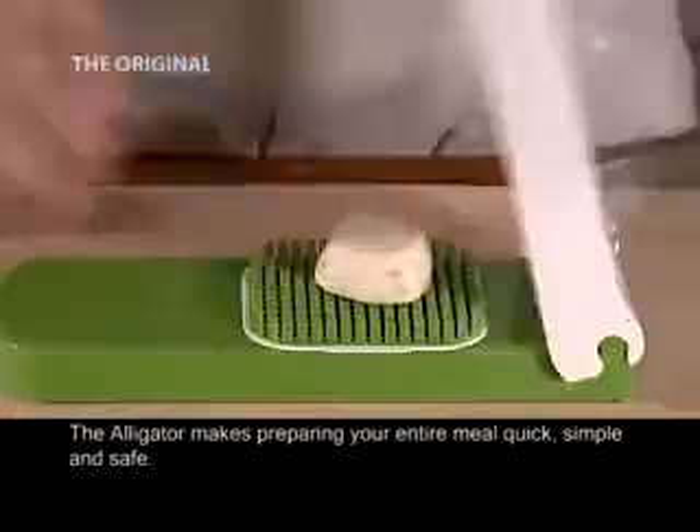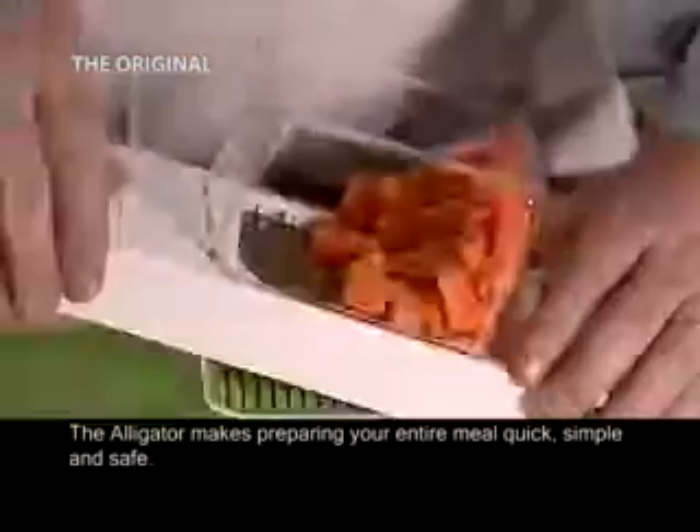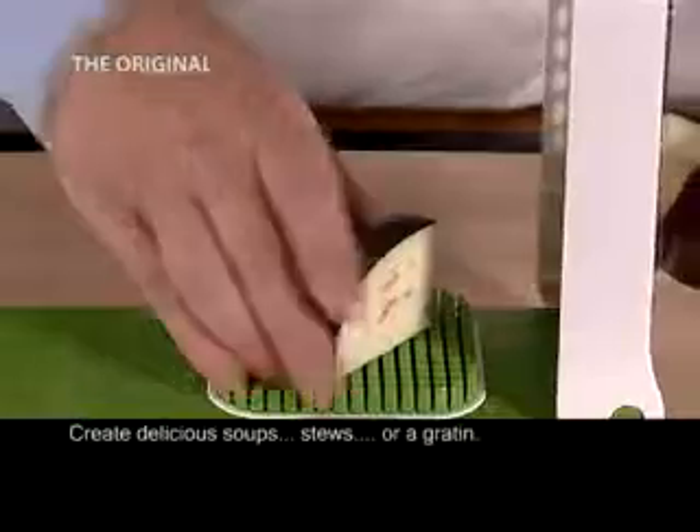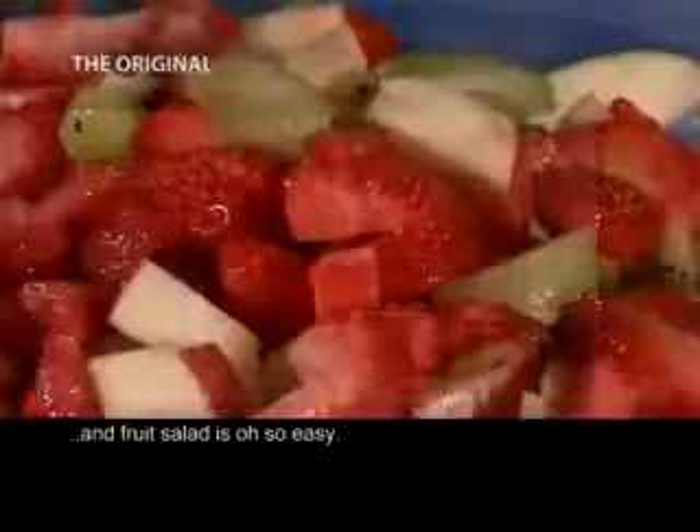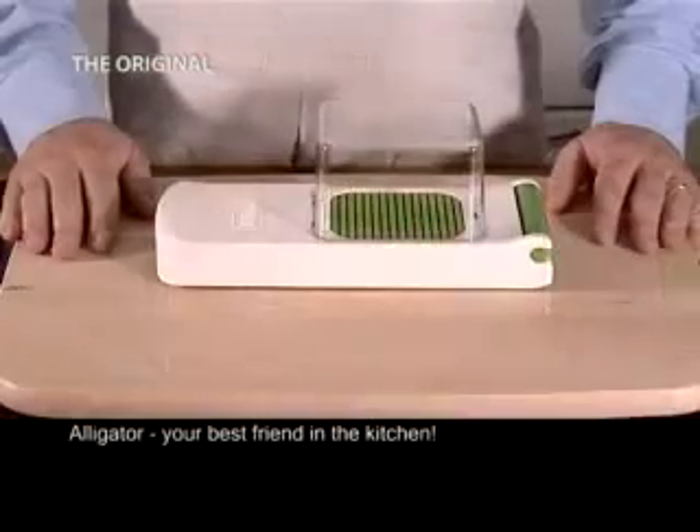The Alligator makes preparing your entire meal quick, simple and safe. Create delicious soups, stews or a gratin. And fruit salad is oh so easy. Alligator — your best friend in the kitchen.